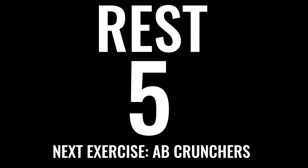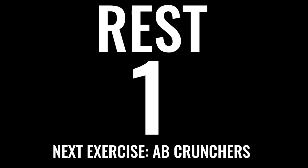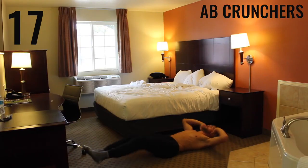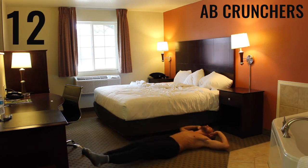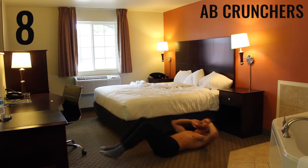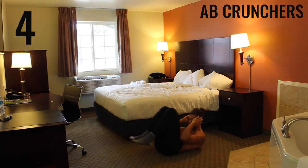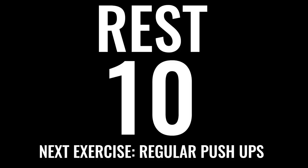Get ready — we're doing the next exercise in five seconds. We've got ab crunchers. Ready, on your butt — begin. Keep this as a controlled movement: extend your legs all the way and pull those knees towards your forehead. Don't crunch your neck — just slightly bring your chin towards your chest. Resting here for ten seconds.